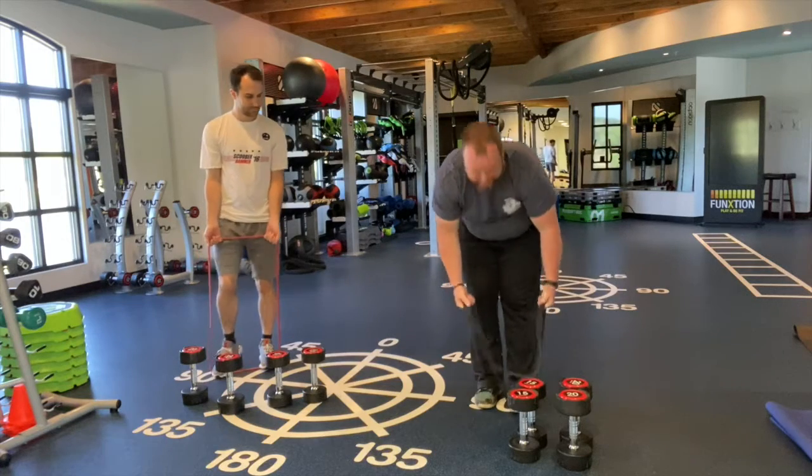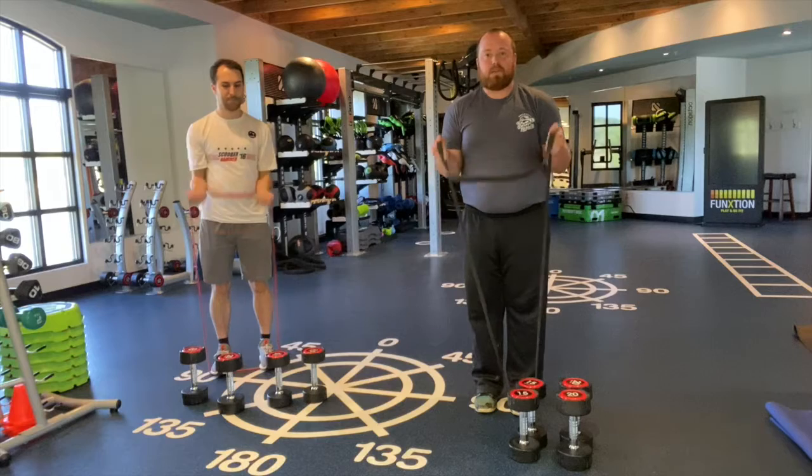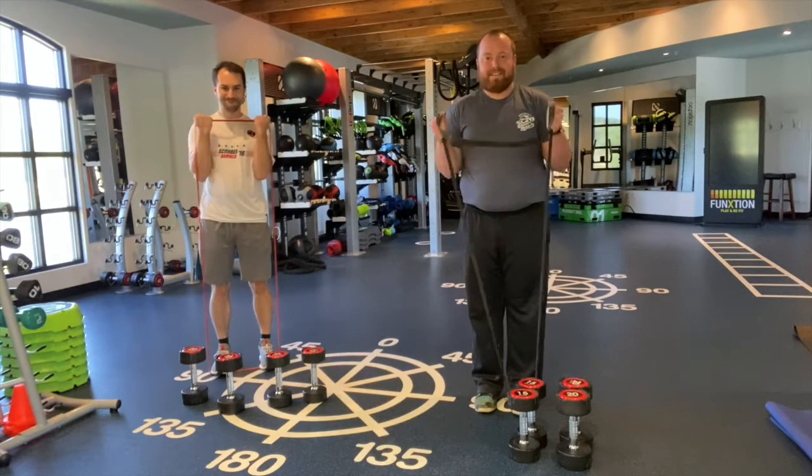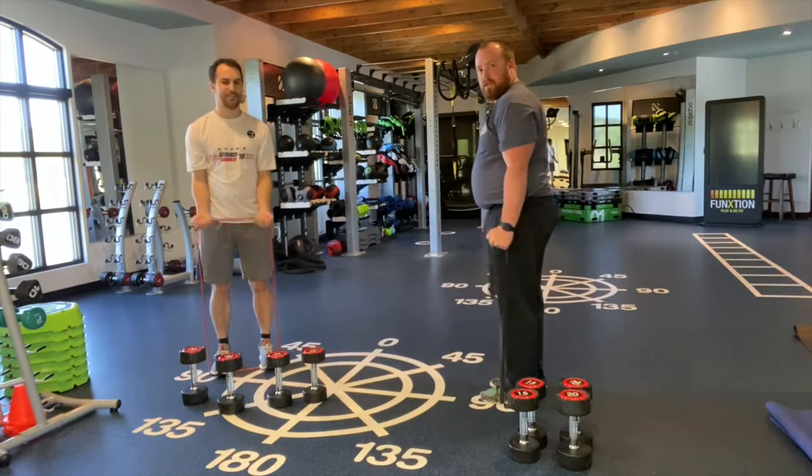All we're going to do is a curl — just going to curl up, coming right back down. We're going to do that 10 times. Big key is we don't want those elbows to flare out as we go up, so just keeping the elbows in.